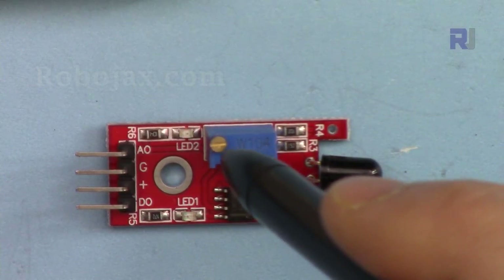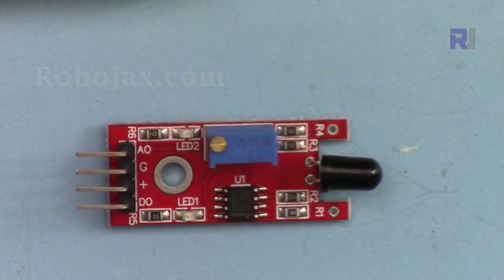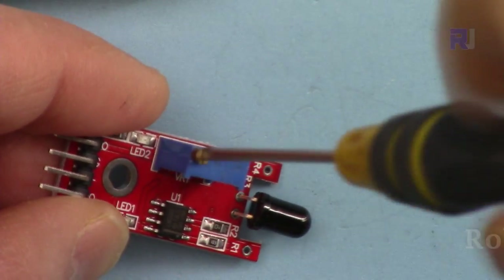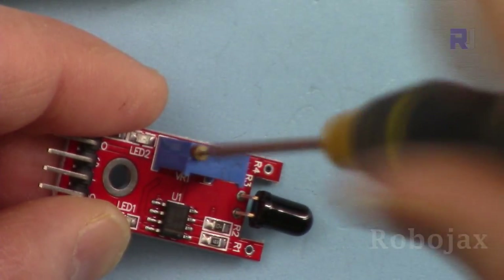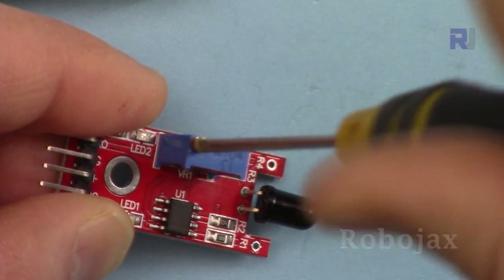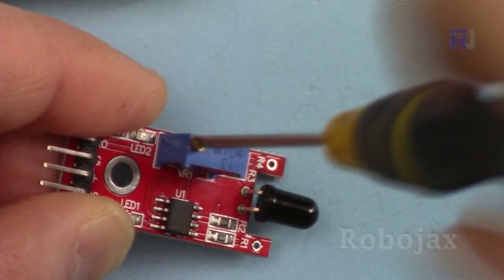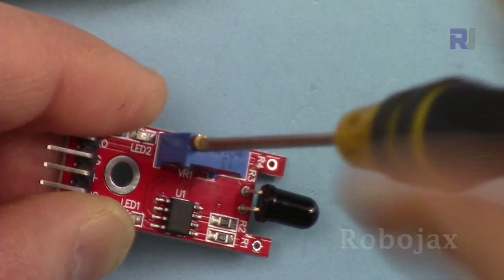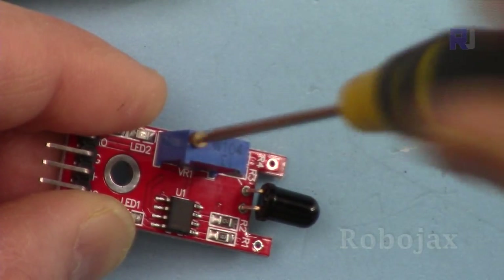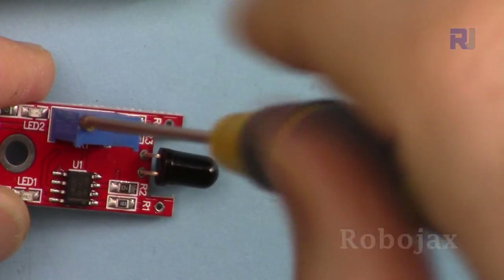When you rotate the potentiometer, make sure to rotate it multiple times. When it reaches one end it makes a click — let me show you. That click is from this, and the same way when you turn it counterclockwise again you will hear clicks.